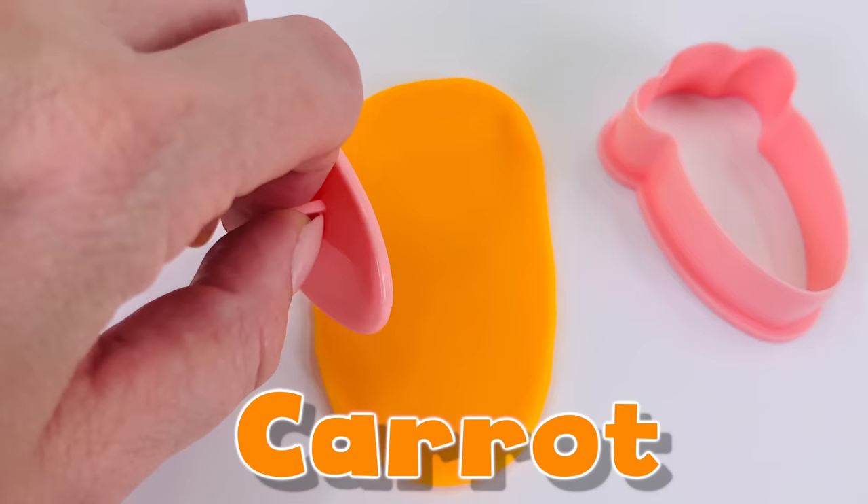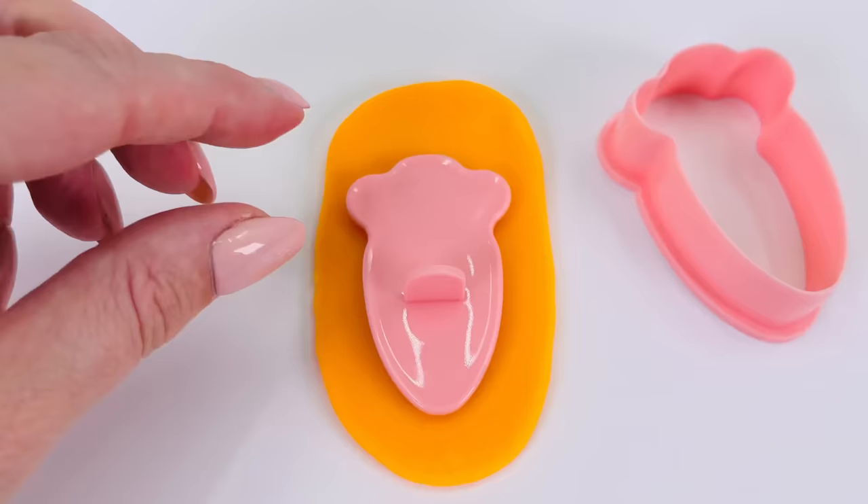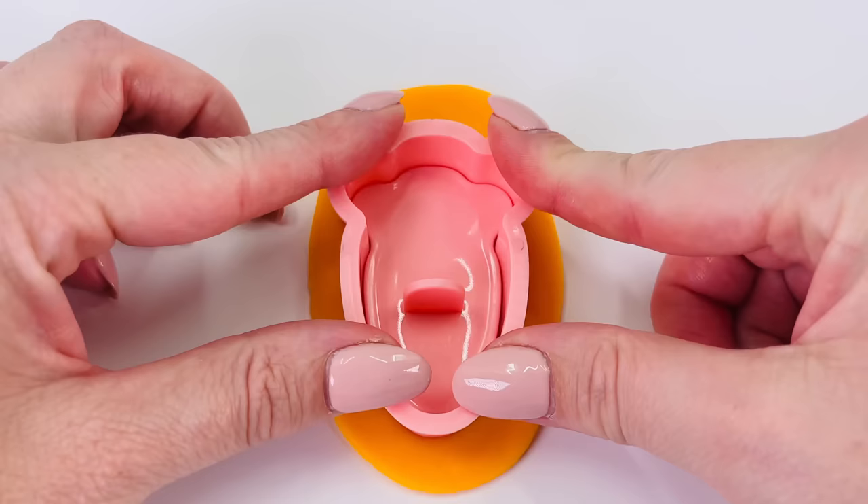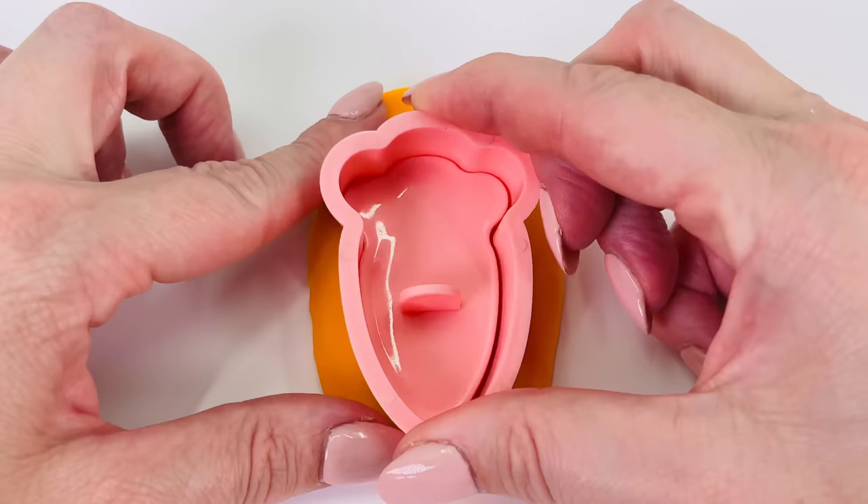How about we make a carrot? I'm using this mold and pressing it down into the orange dough. Now all I need to do is cut around the edges. Let's take a look at what we made.